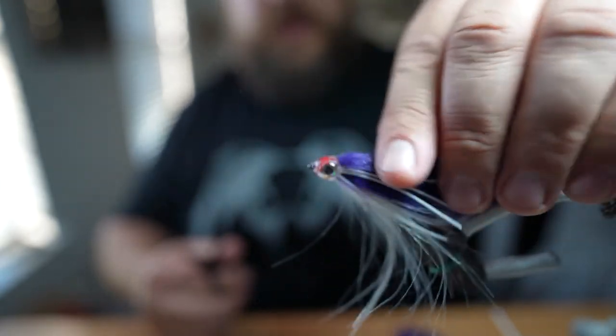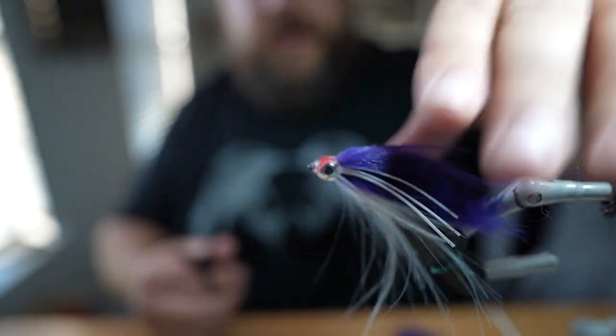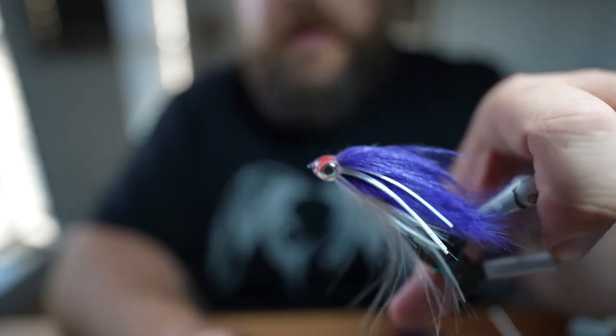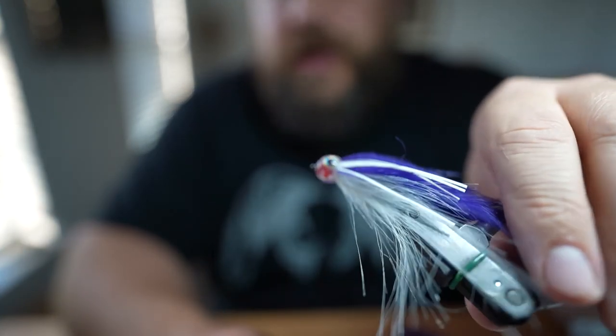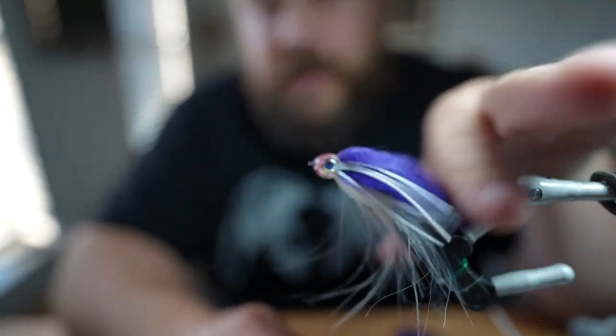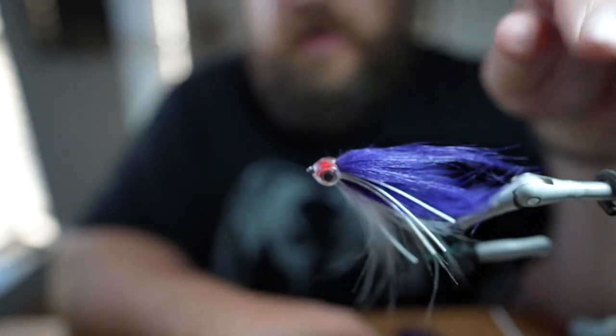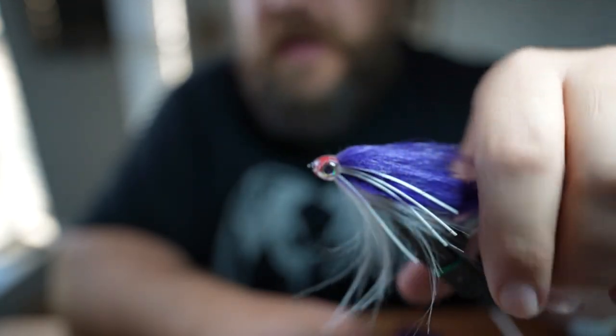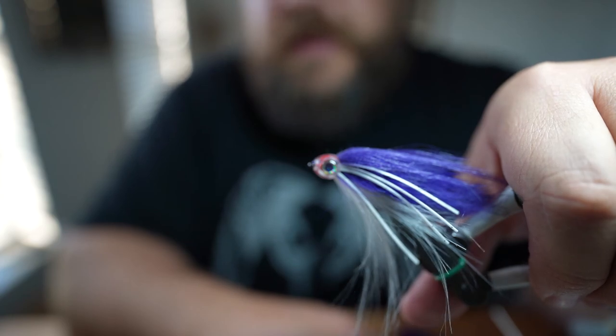And there you go guys — once this sucker gets wet it's got a great profile of a baitfish pattern and it's a very productive one for predatory fish. Hope you guys enjoyed this pattern and I look forward to seeing you guys out on the water. Thanks for watching.